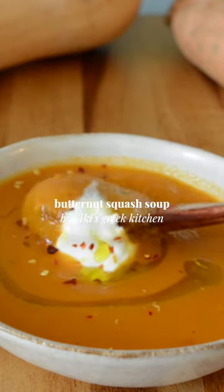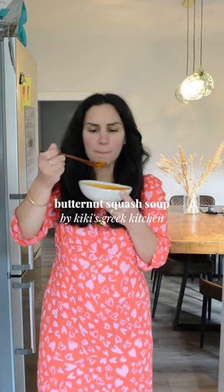It's officially soup season and this recipe is my go-to for a cozy night in watching Gilmore Girls. To begin, chop a butternut squash in two and remove all the seeds.